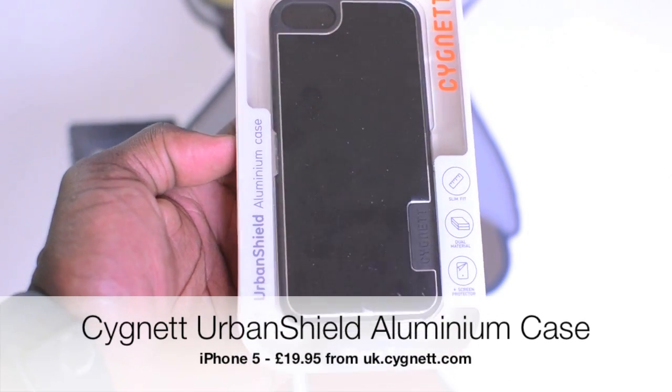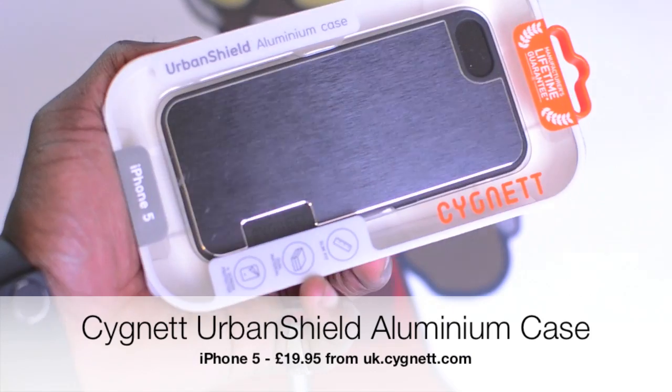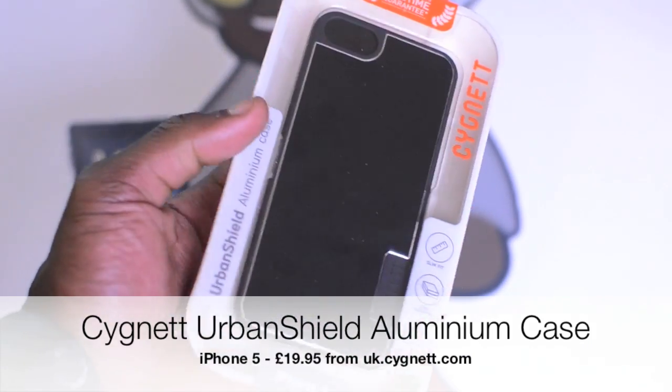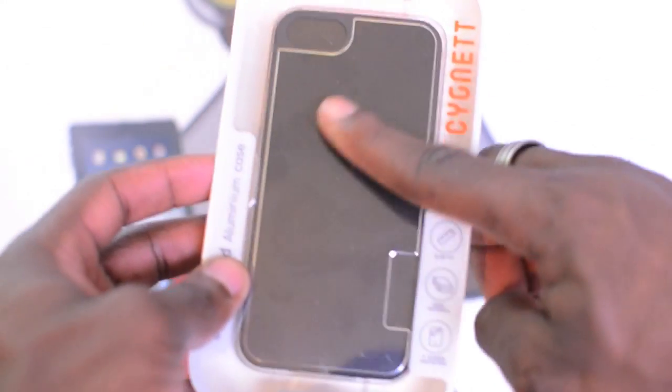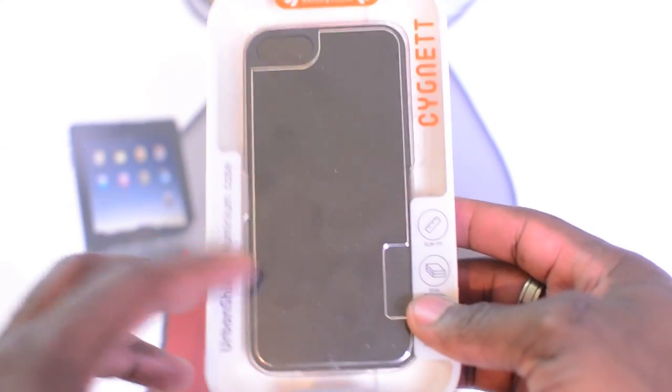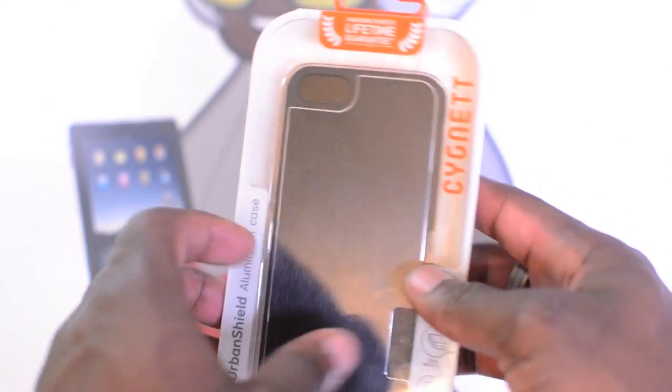What's going on YouTube, it's GadgetsBoy and in this video I have got the Cygnett Urban Shield aluminium case for the iPhone 5. This case is a dual material case — on the back you've got a nice anodised aluminium back, and on the inside you've got a soft matte finish.